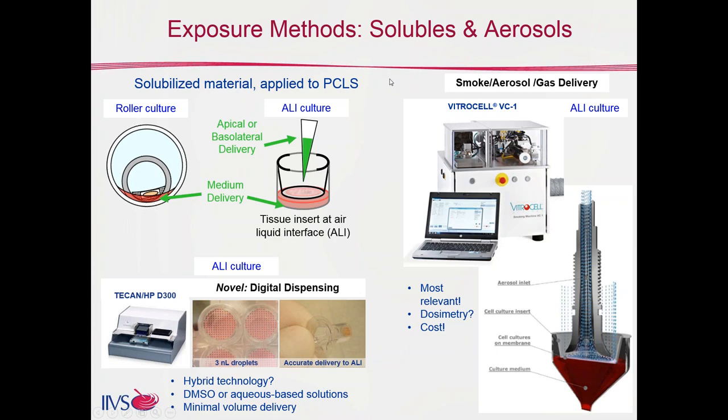The top right shows perhaps the most inhalation-like or physiologically relevant exposure, where a whole aerosol or whole smoke is delivered from a smoke engine or aerosol generator through short tubes down through a trumpet positioned just above the air-liquid interface membrane. Just as with the digital dispenser or pipette on the apical surface, smoke, aerosol, dust, or other materials can be delivered to the top surface where the slice is located, and that material is then drawn off. While this is the most inhalation-like method, challenges remain around quantifying how much material actually reached the slice and what kind of dosimetry is involved.